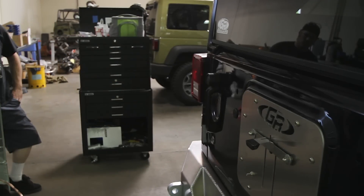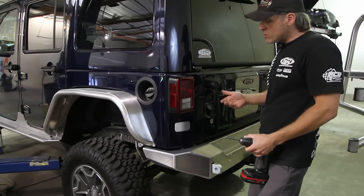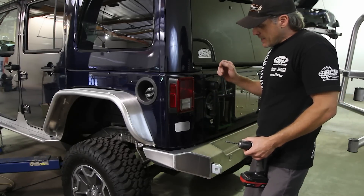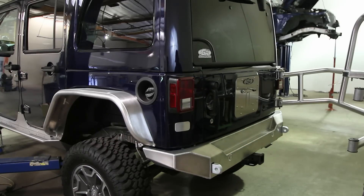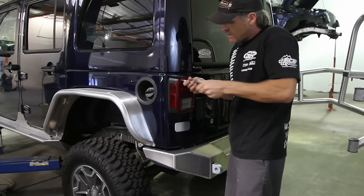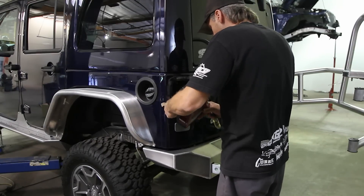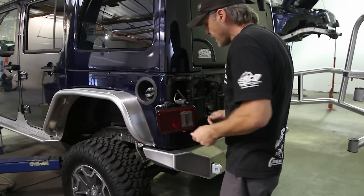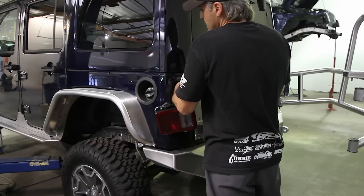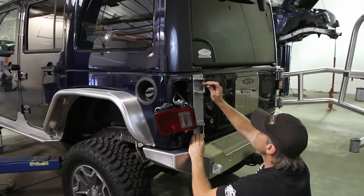Once the initial holes are drilled at quarter-inch, always start with a smaller drill bit then work your way up so the bit doesn't walk and screw up your holes. To bolt the plate on and get inside, remove the tail light — basically just four Phillips head screws. Note that the inner and outer screws are different sizes; the outer one has a slightly fatter head. The tail light pulls off and you can let it hang or unplug the electrical.